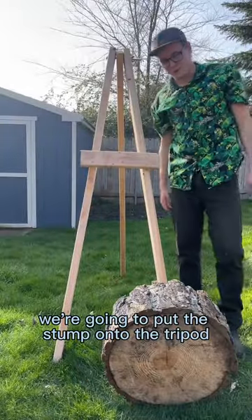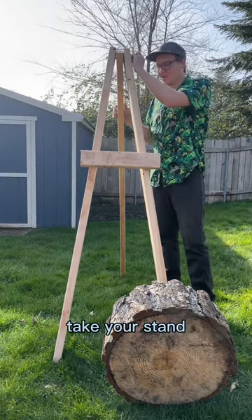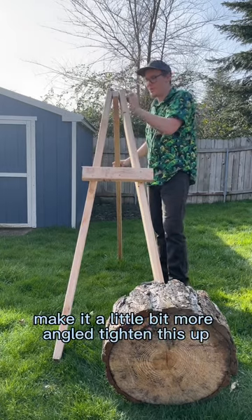Now for the fun part — we're going to put the stump onto the tripod. If you're doing this alone, take your stand and make it a little bit more angled.